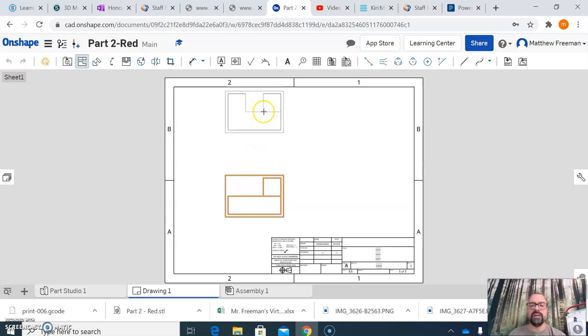After you click that first view, it allows you to put a second view in place. I can come up here and click the top view, or over here to click the right side view. I'm just going to do the top view for now. After you click that second view, it kind of goes away. To add a right side view, I click on the front view and drag to the right to project and place it.